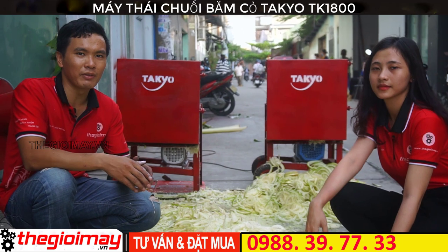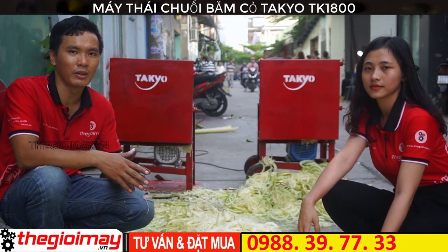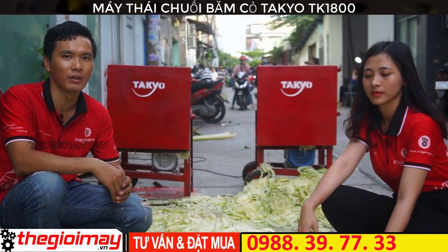Nếu các bạn quan tâm đến sản phẩm chiếc máy băm thái đa năng TAKEO 1800 này của chúng tôi, hãy liên hệ đặt hàng online qua số điện thoại bên dưới video.